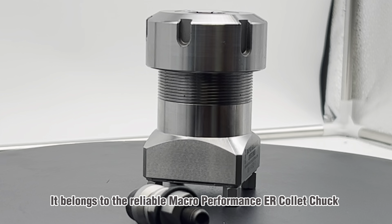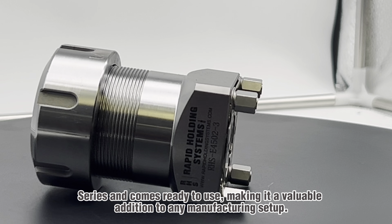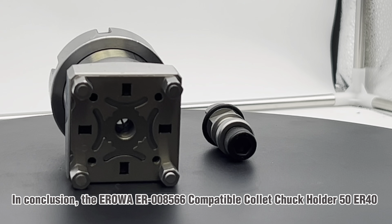It belongs to the reliable macro-performancer collet chuck series and comes ready to use, making it a valuable addition to any manufacturing setup.